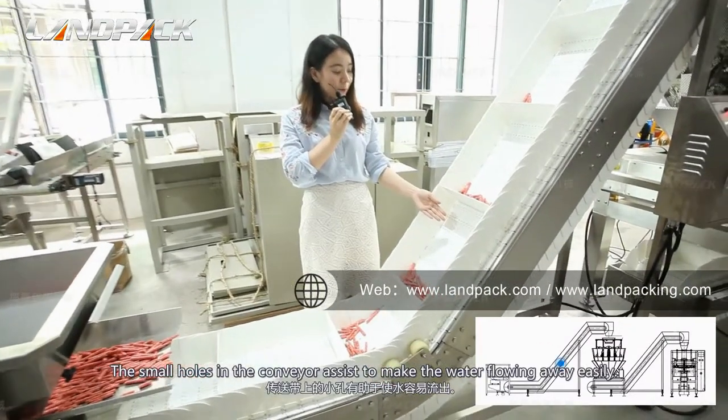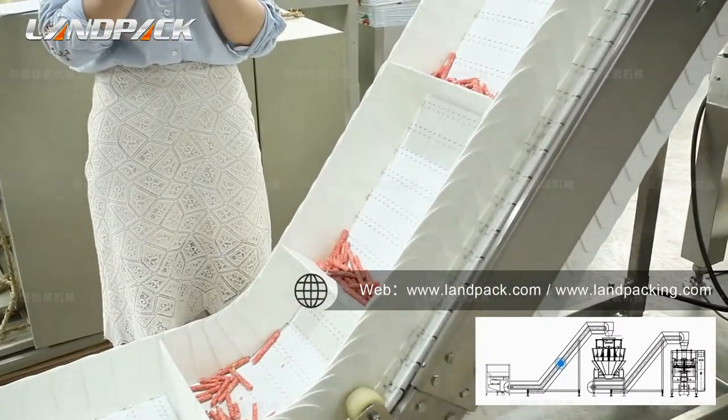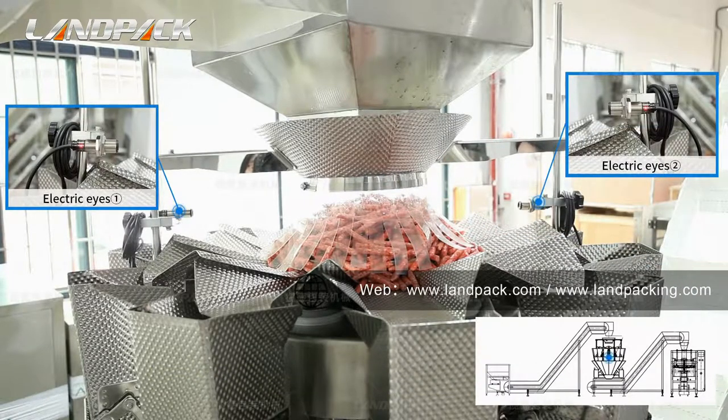The small holes in the conveyor assist to make the water flow away easily. These two electric eyes can detect whether the product is here. If there is not enough product, it will feedback and ask the loading conveyor to transport more product.